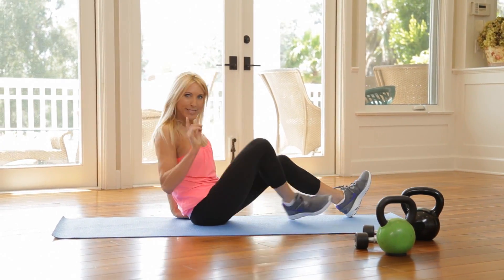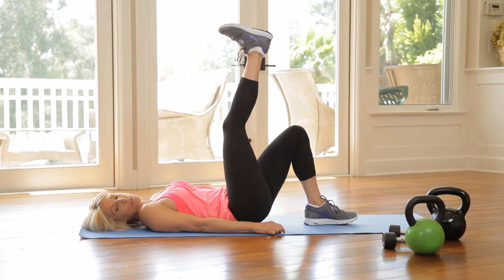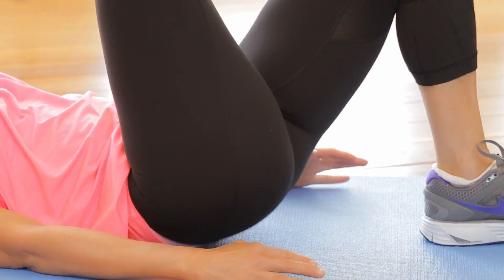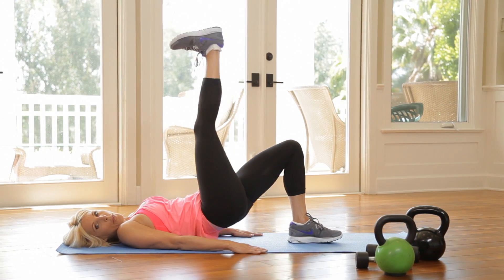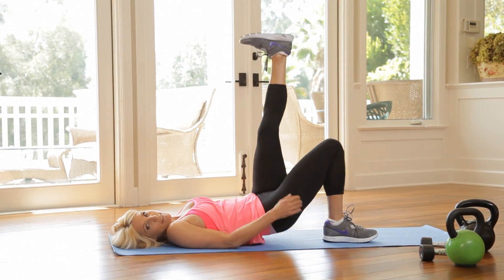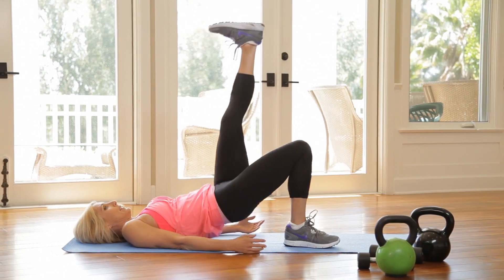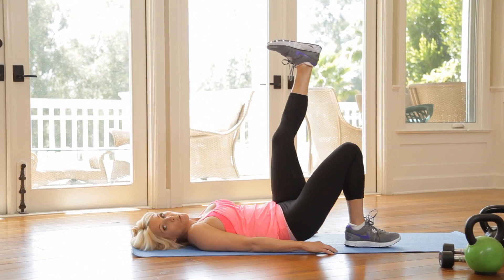Now lie on your back. We're going into a single leg glute bridge. I love this exercise. One leg goes up in the air, working the leg that's bent. Going to fifteen. Press that foot straight up. Feel that? So good. Switch legs and go. So we're working our glutes. Squeeze. That's so good.